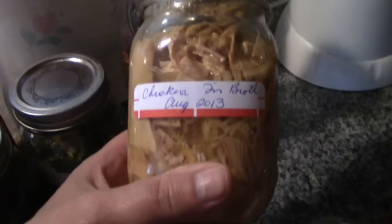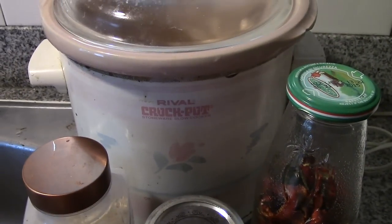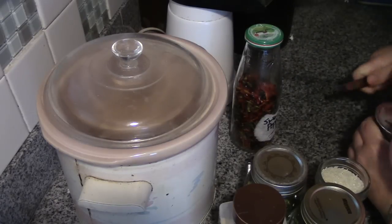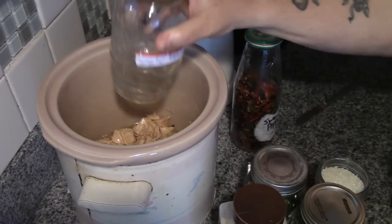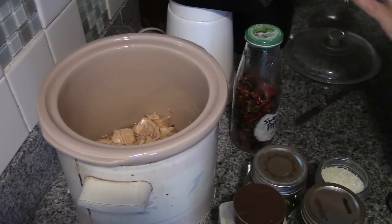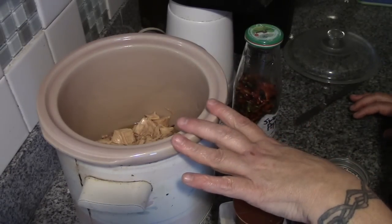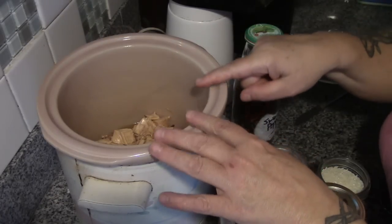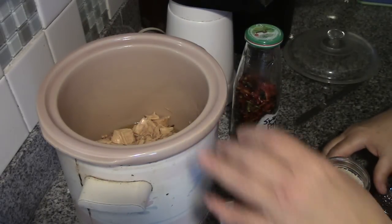Which means the liquid in here — to be quick, I'm just going to heat this broth up in a pot to get things going. Our crock pot is set on high. Now if you're starting with cold ingredients, put your chicken and broth in the crock pot and let it heat up before you add your dry ingredients, but we're taking a shortcut.